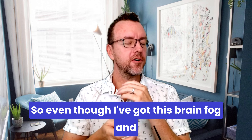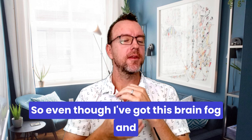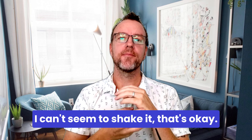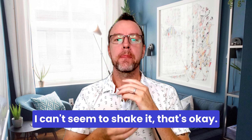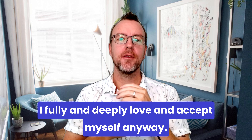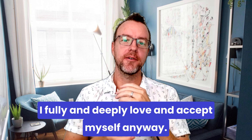Even though I've got this brain fog and I can't seem to shake it, that's okay. I fully and deeply love and accept myself anyway.